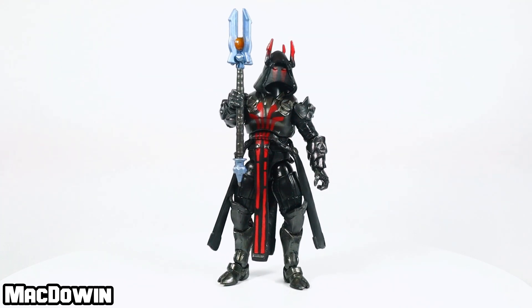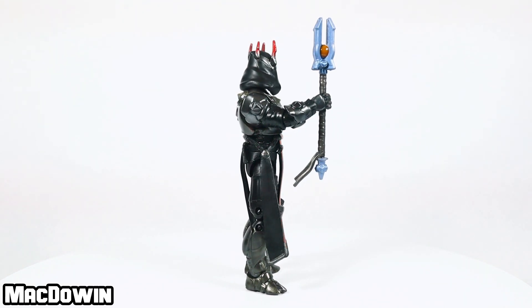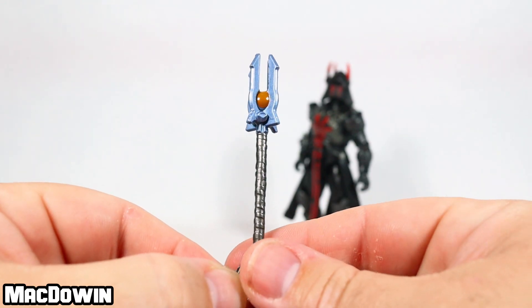The Ice King is a legendary skin and he's part of the Ice Kingdom set, released in Chapter 1 Season 7. This skin was part of the Battle Pass at tier 100. To get this style, a player had to outlive 1,000 opponents.